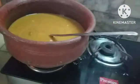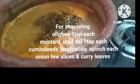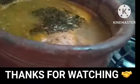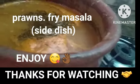The tomato and green chillies dal is seasoned and it is ready to serve. Thanks for watching my video.